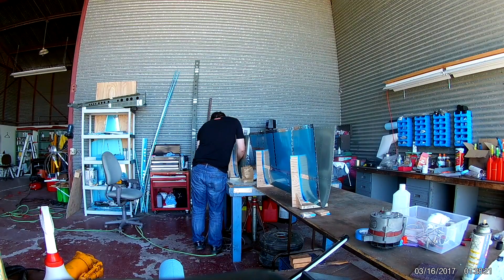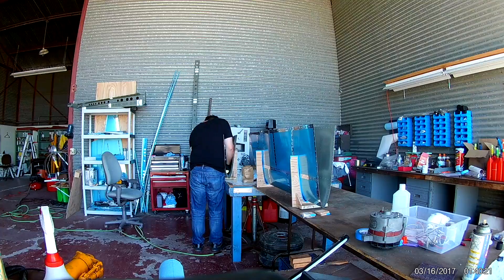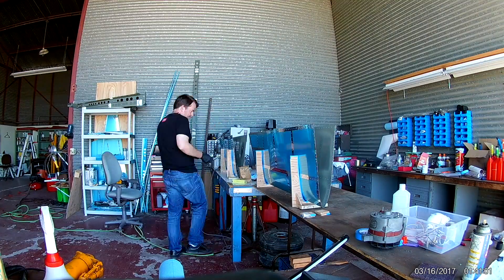Hi everybody. So continuing with the nose ribs here on the horizontal stabilizer.